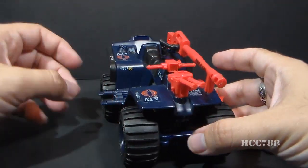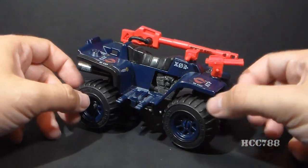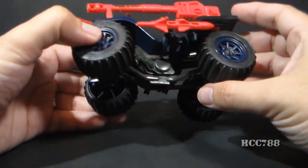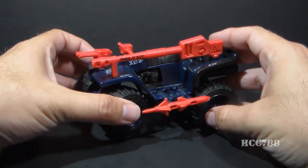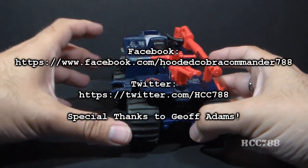Lots of nice detail, and this vehicle did feature pretty prominently in G.I. Joe media, so we'll have a lot to say about it. And despite the fact this is a small vehicle, there's a lot to look at here, so this is going to be a pretty sweet full review when we get to it. But that's just a quick look at it now.